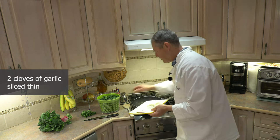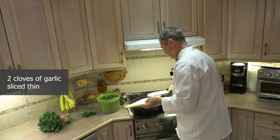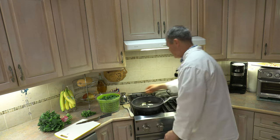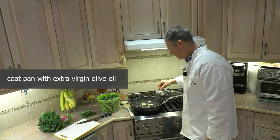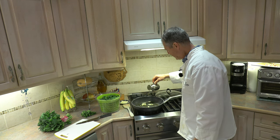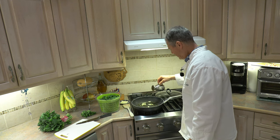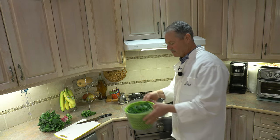In the frying pan they go. Next most important ingredient — you probably guessed already — olive oil. Definitely want to put in enough olive oil to cover the bottom of your pan. That should do it right there. Don't be shy with the olive oil.